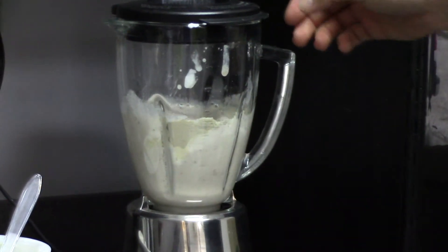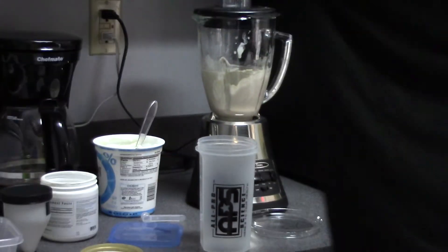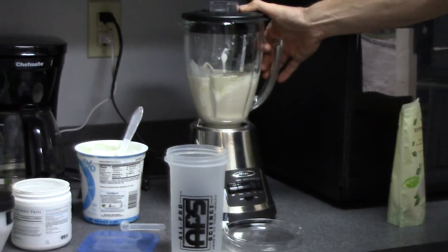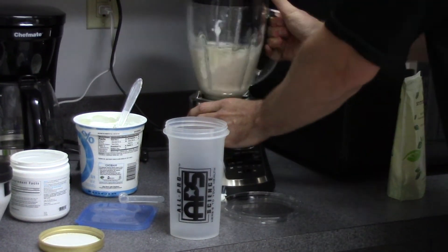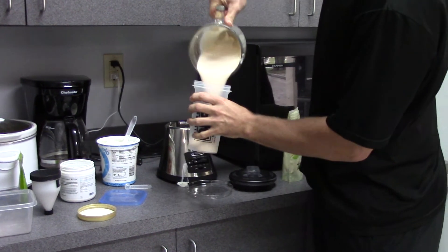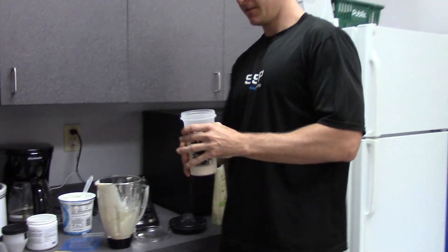There we go. About 20, 30 seconds. A little swirl. There you go — enjoy!